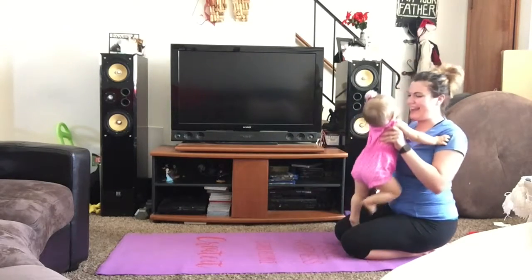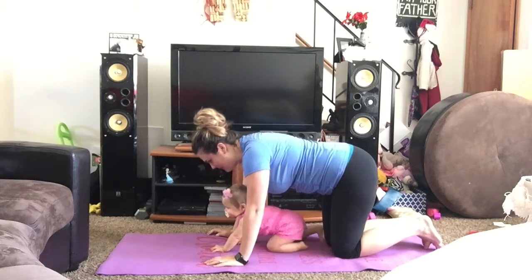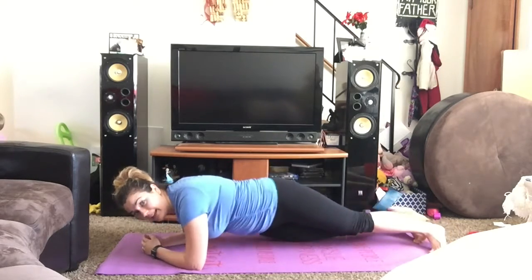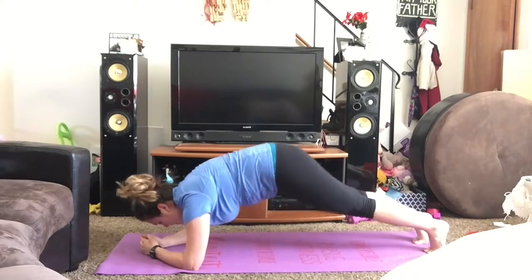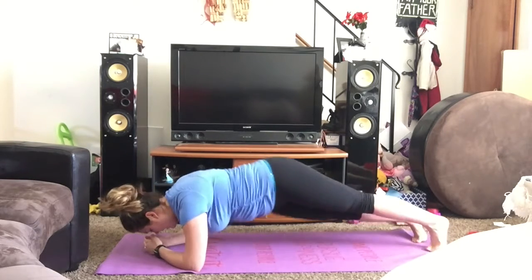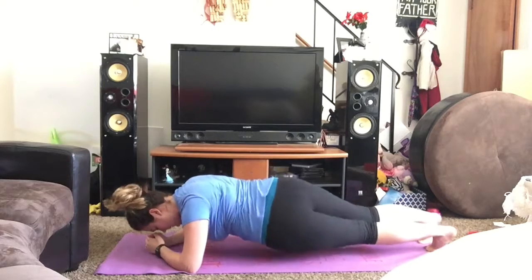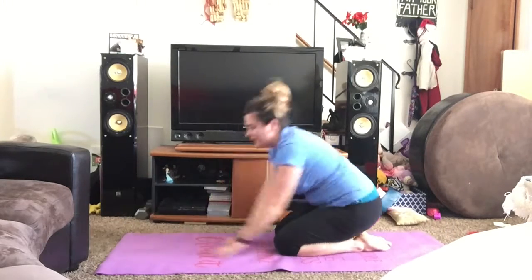Dolphin is done on your forearms. Let's go ahead and get started — I'm going to start that timer. We haven't done dolphin since the very beginning of the challenge. It's one of my favorite planks; it really works my abs. Make sure you're keeping everything tight — by tight I mean squeezing those bottom abs, like if you're doing a kegel, flexing those groin muscles. That's 40 seconds.